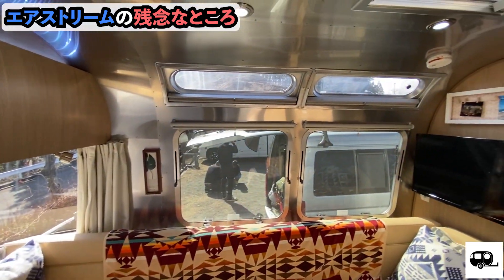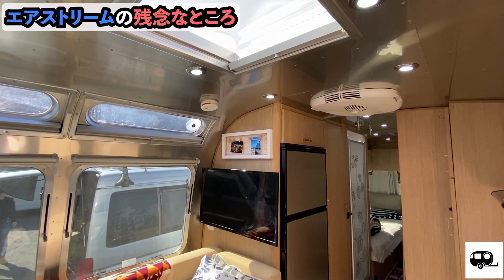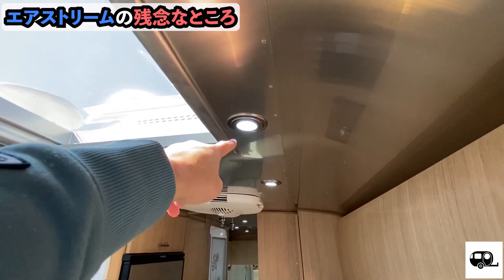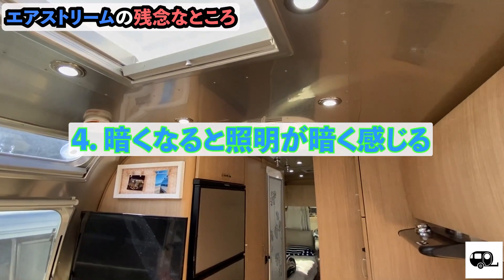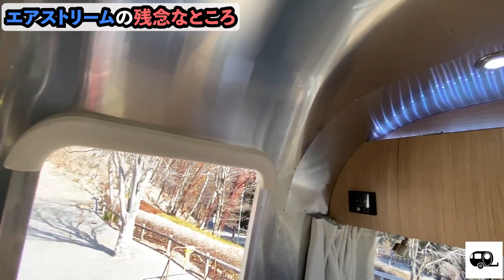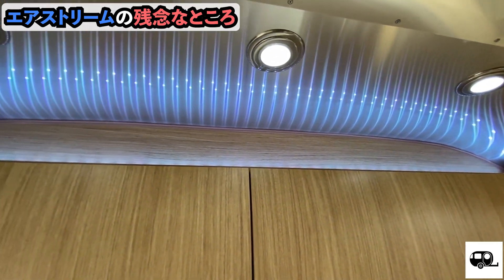Now let's move inside for the interior's disappointing points. There actually aren't many. If I have to name one — at night, the LED lights on the ceiling feel a little dim. That's a minus point. So I did a DIY fix and attached LED tape lights along the ceiling to make it brighter.